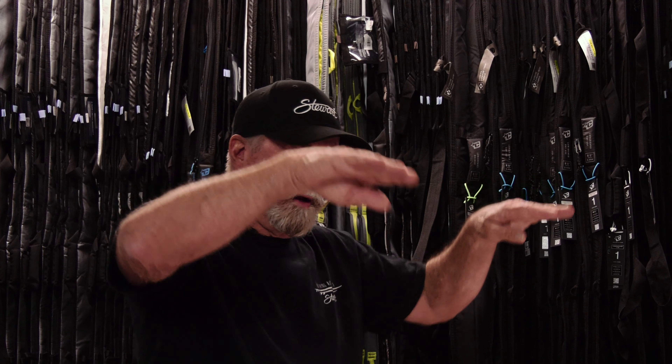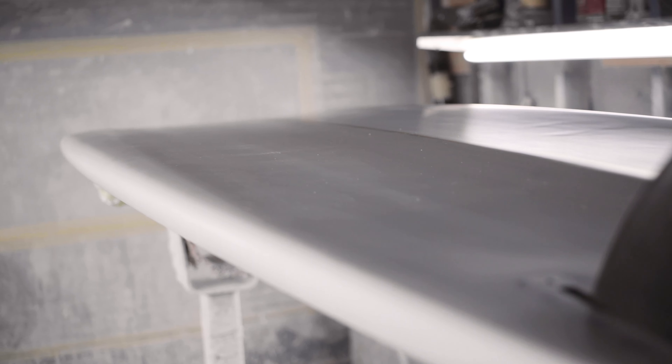The other thing is the beveled rails. The rails are hard rails and lifted, and it stops the edges from catching off the top, yet it has that incredible drive off the bottom.